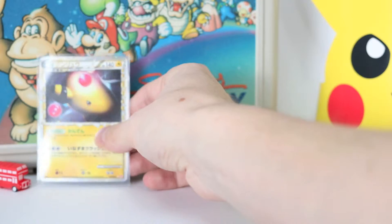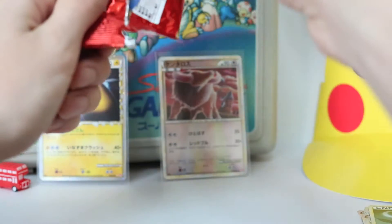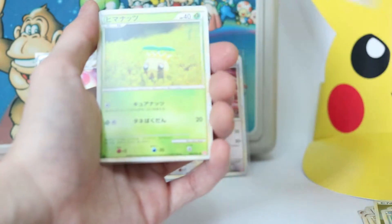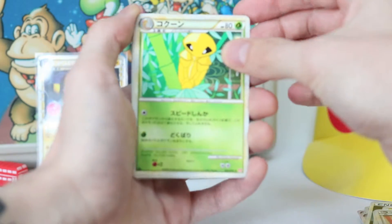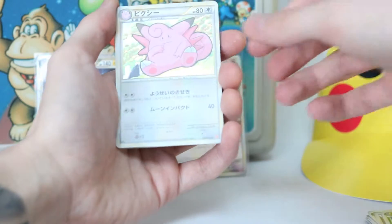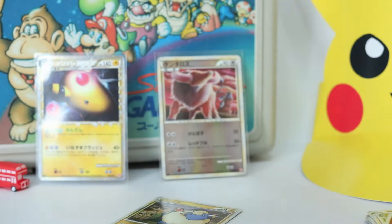Pack number two! I'm really hoping to get Lugia out of this set, and I really want the Red Gyarados — if I could get a couple of them I'd like to submit them to PSA. Got a Remoraid, Sunkern, Chansey, Kakuna, Donphan, Professor Oak's New Theory supporter card, another Beedrill, and a Clefable holo — holofoil! Fighting energy too. The condition of these cards is really good.